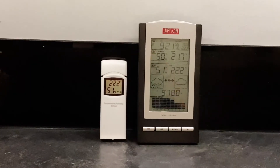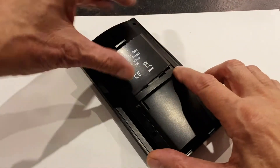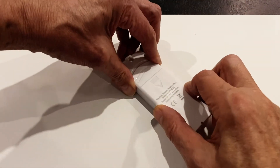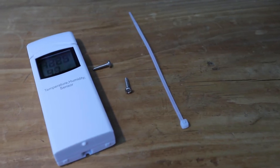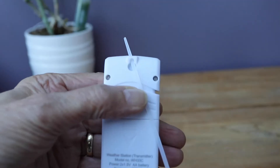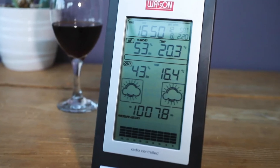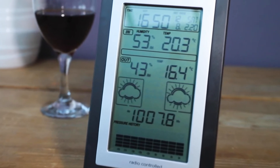Setting up is easy. The main LCD display requires three AA cells and these are inserted in the rear panel. Likewise the remote sensor also requires AA cells, in this case two cells, again inserted in the rear panel. The remote sensor can be mounted using the supplied screw or alternatively using the tie wrap, which enables it to be hung in any convenient position. Once the batteries are inserted both units become live and you need to wait around three minutes before the two units talk to each other.